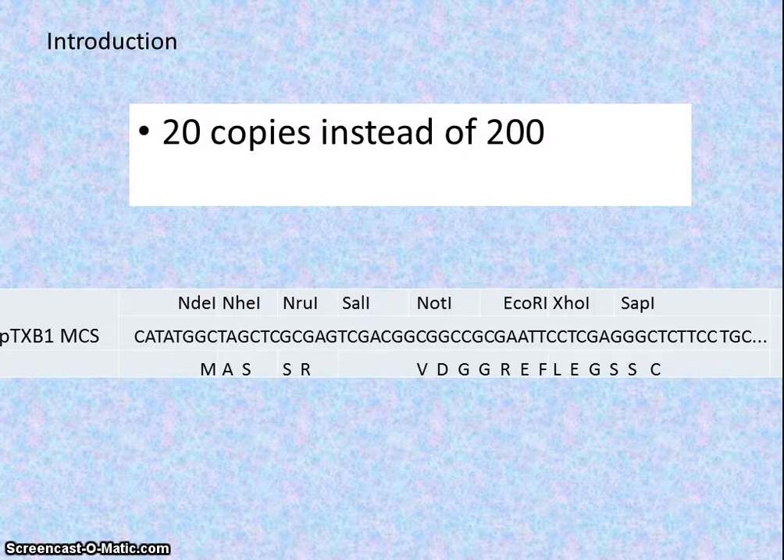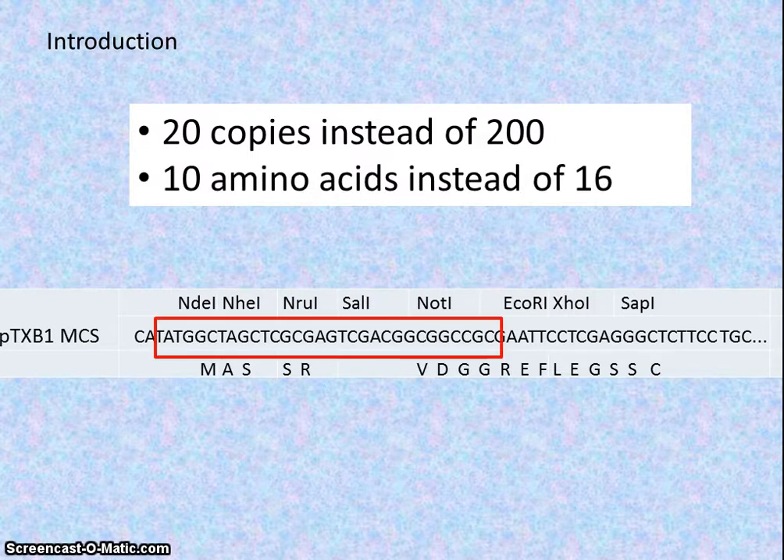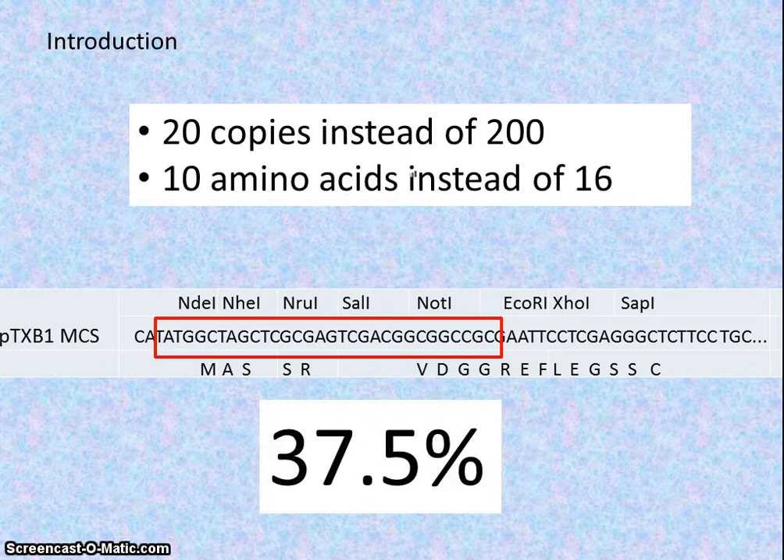Furthermore, pTXB1 only has 10 amino acids coded for between the start codon of transcription and the GFP gene, decreasing the amount of amino acids added to the protein by 37.5%. This leads to the second part of the hypothesis: because there are fewer amino acids being added to the GFP protein, the change in its shape will not be as significant, leading to increased gene expression.